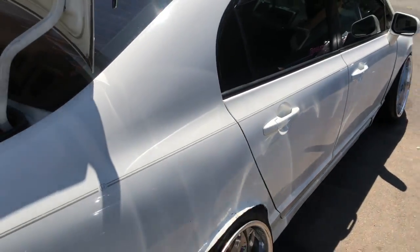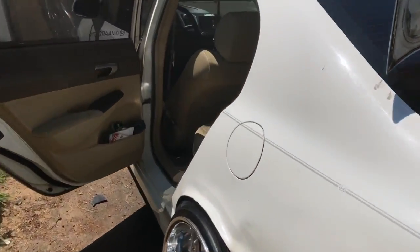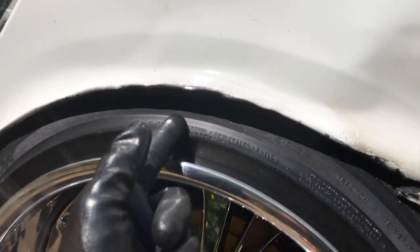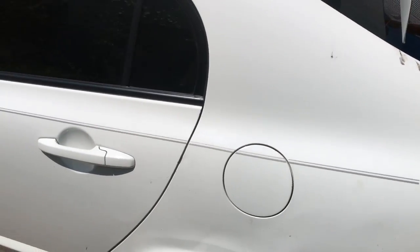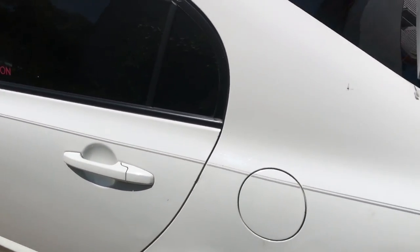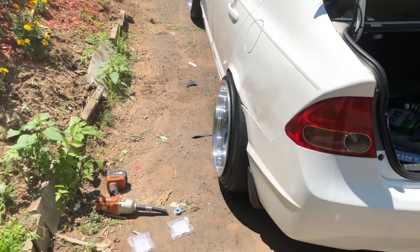Right off the bat I can tell a major difference — this side is lower than this side over here. Look at this gap, that looks horrible. I'll take the car around the block and see how the stretched tire is wearing, and see if it rubs at all. So I'm gonna take it around the block and see what's happening.